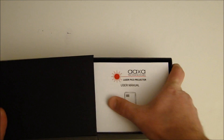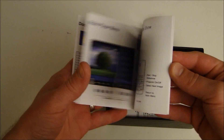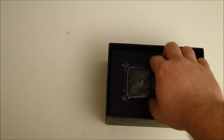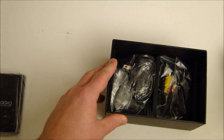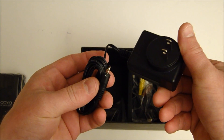It does come with a nice black box. You open it up and you have a user manual with different things having to do with setup and specifications. It also comes with another piece of paper — essentially an update to the user manual. And then we have the unit itself. In terms of cables, we have a power adapter, an AC adapter that plugs into the wall.